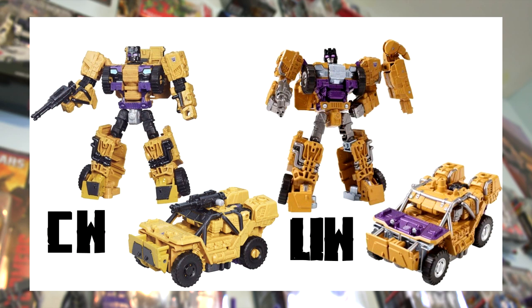Next is Deluxe Class Swindle. The key difference is that the Unite Warriors version switches out much of the Combiner Wars black details for silver — we see this in the legs, the upper body, and even the arms. The Combiner Wars version doesn't appear to have any silver details, just a little bit of gray, for example on the waist. The heads are also quite different, and the Unite Warriors version appears to use a new head sculpt.